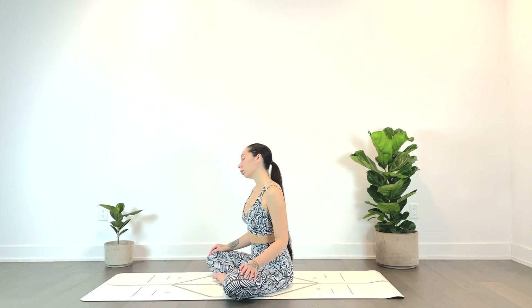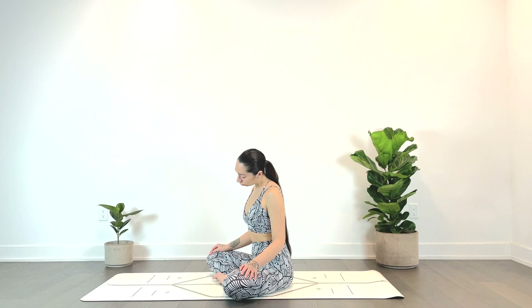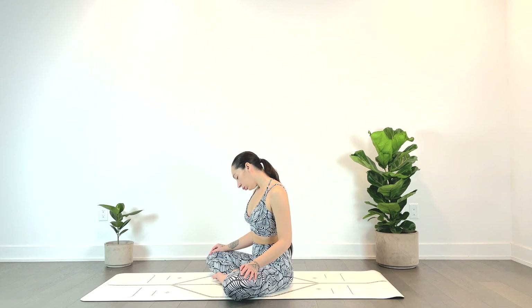We'll come to center and begin to circle the neck, just feeling out all the clicks and ticks here, releasing any tension in the back of the neck, the side of the neck, the front.